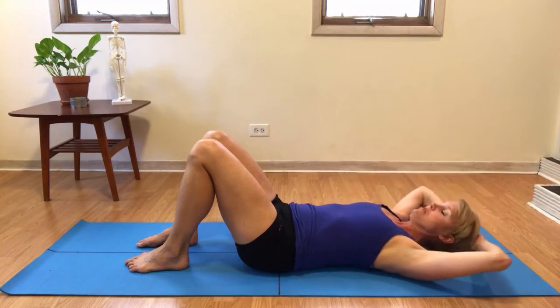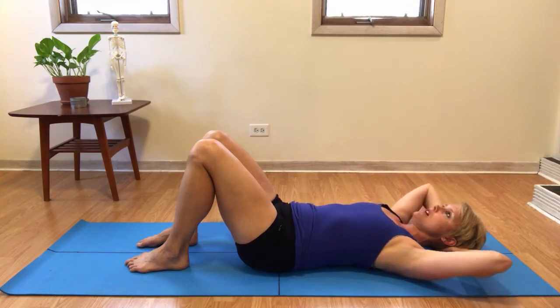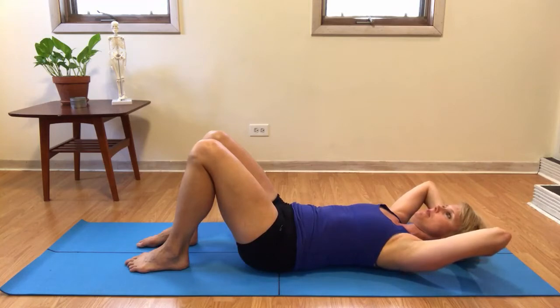Place the hands behind your head and bring the elbows up off of the floor so they're just barely in your peripheral vision. Then take that time to level out the ribs — you may need to wrap one shoulder blade back, or you may need to connect one side of your rib cage more deeply into the ground.